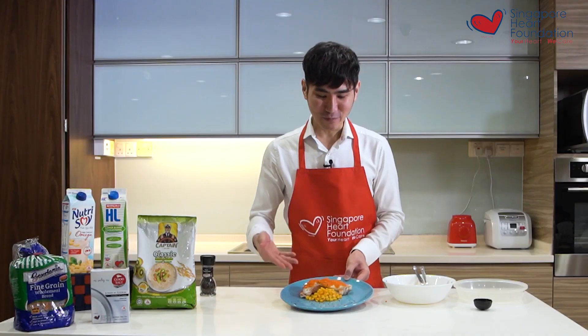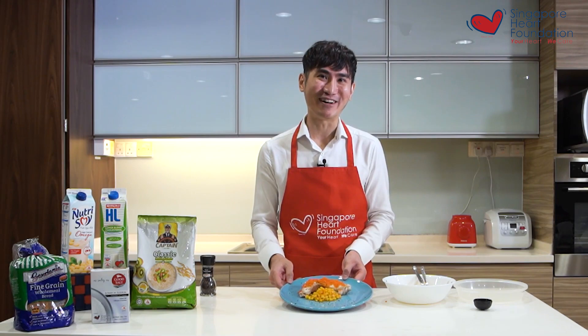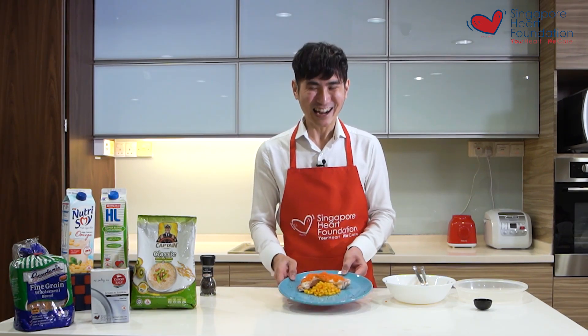To prepare this meal all you need is a microwave, which you can use in your office pantry or at home. The reason I like to add sweet corn is because it adds texture and flavor into the dish to make it even more delicious. I hope you like it.